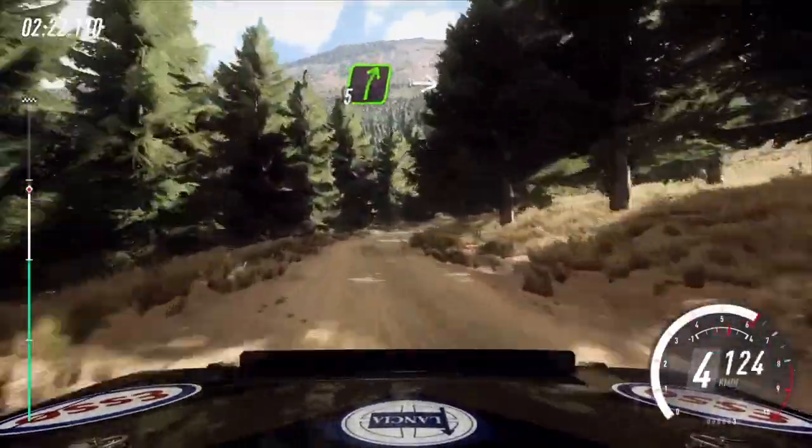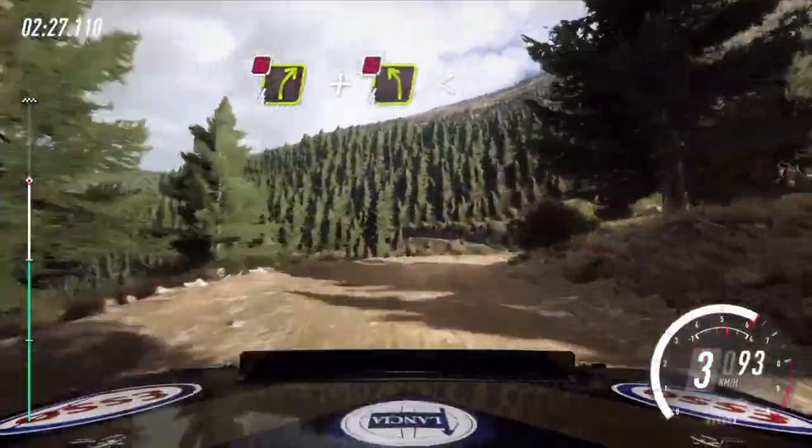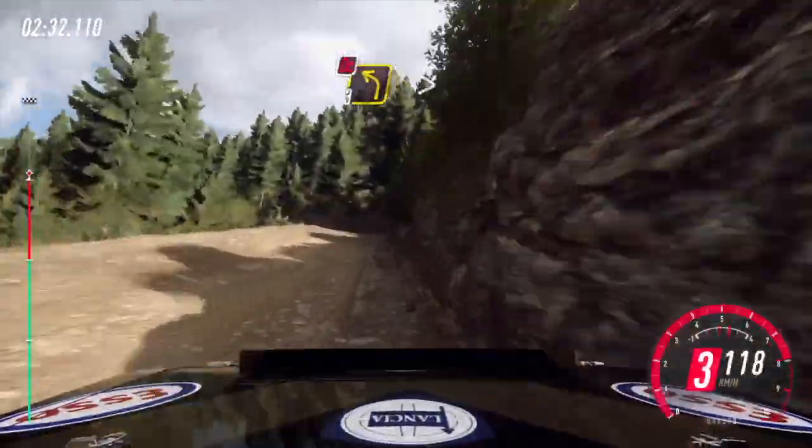Into turn, sudden, fall left. Into 4 right, don't cut. And fall left long, don't cut, opens. 60, crest. 3 left, don't cut, tightens narrow.